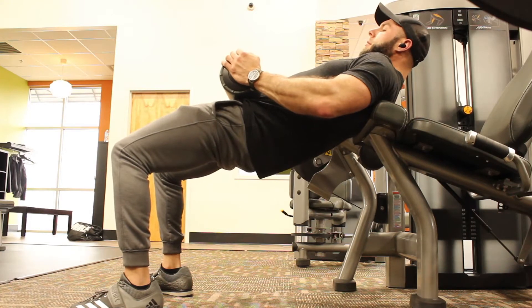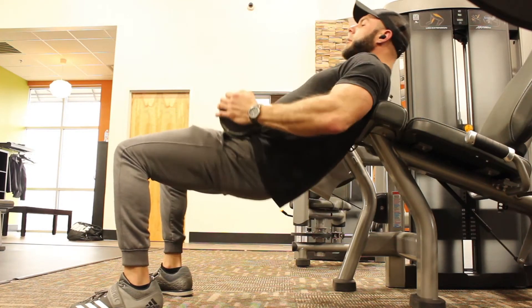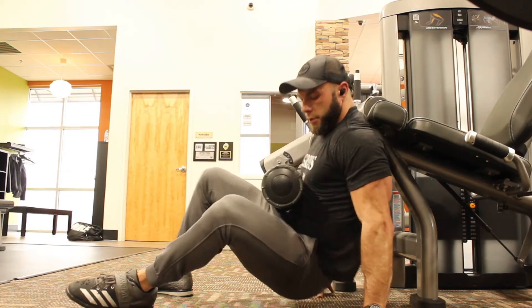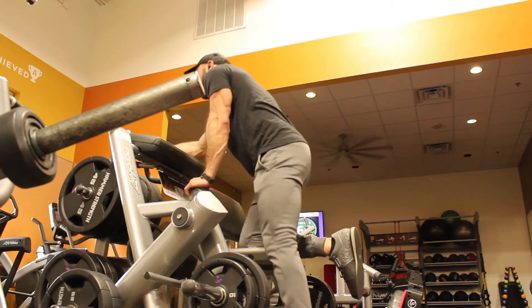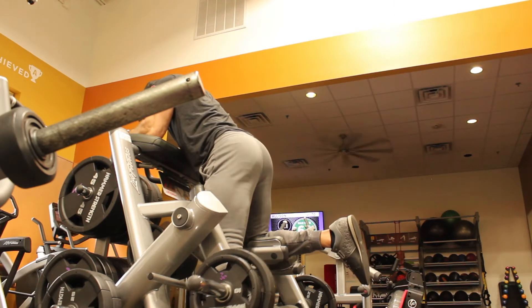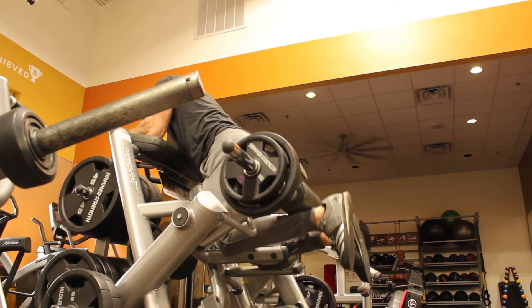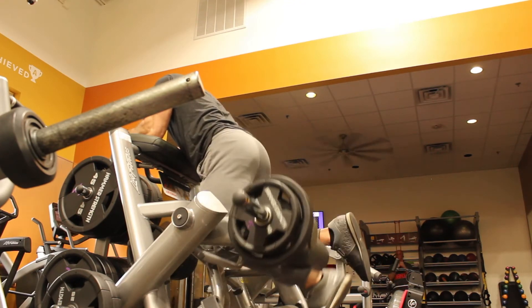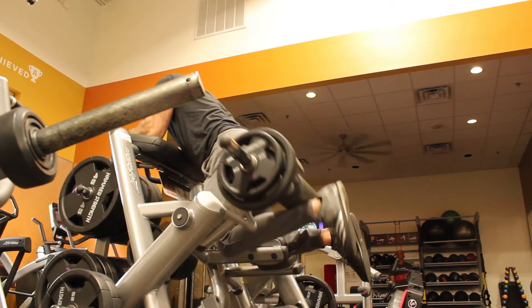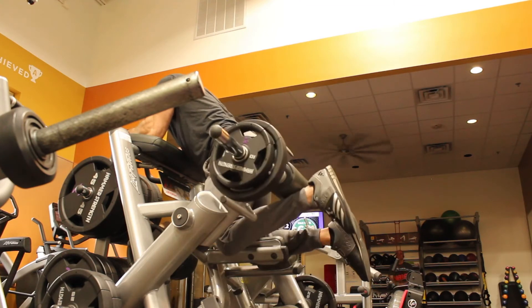Another great accessory exercise is leg curls — seated, prone, or standing — to build stronger hamstrings. Along with the glutes, strong hamstrings give you more explosive power to drive the weight back up out of the bottom of the squat, helping you lift more and build bigger legs over time.